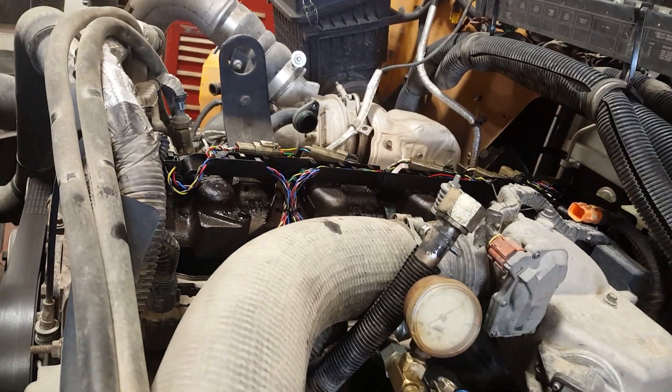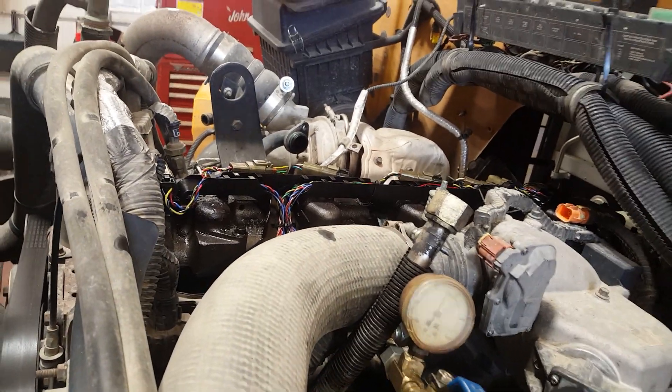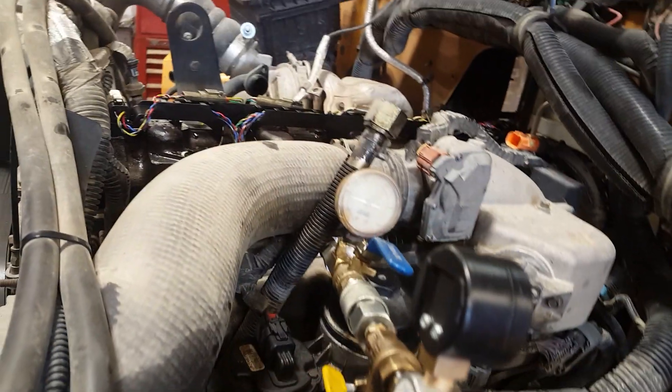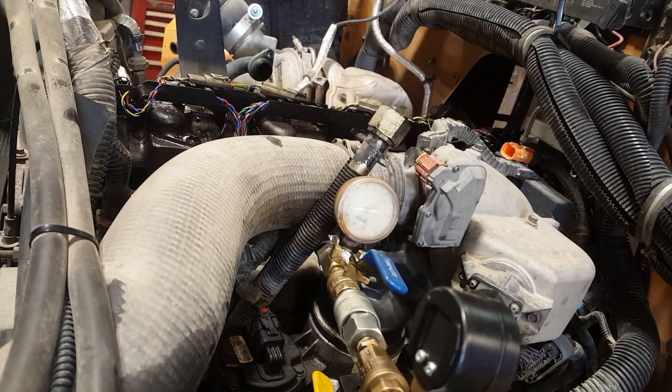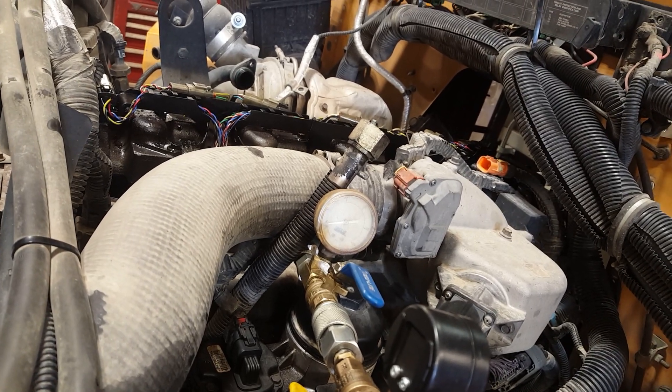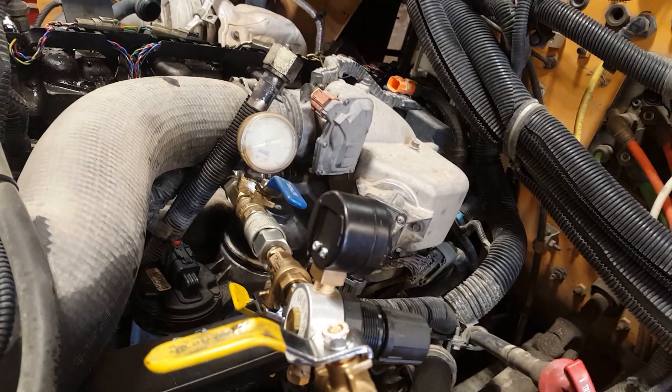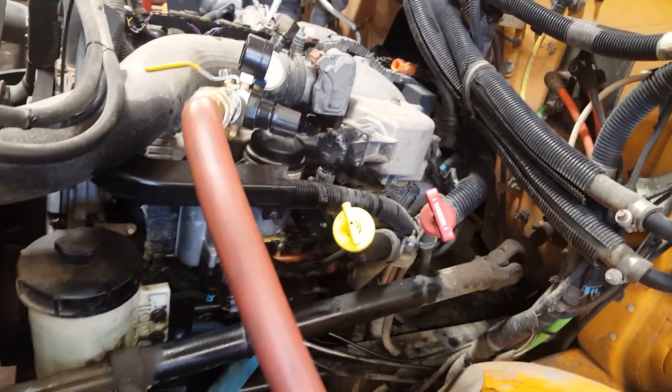Those seals are on the ejectors — they call them pucks. It's not really obvious, so we've got some dye in there as well, some engine leak detector dye.